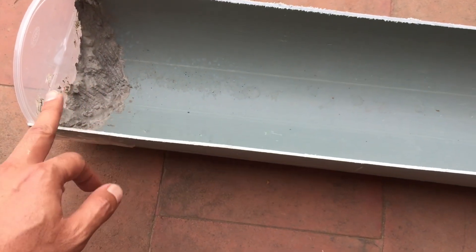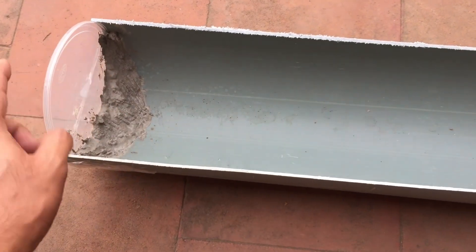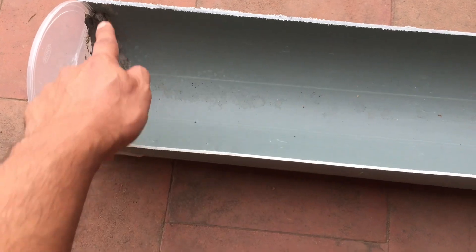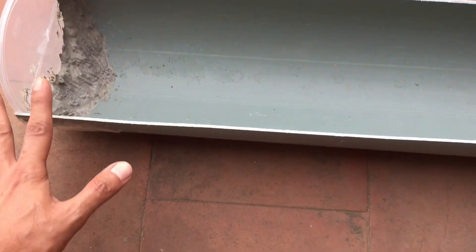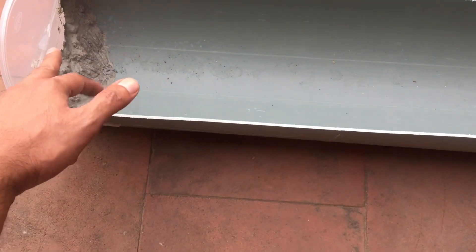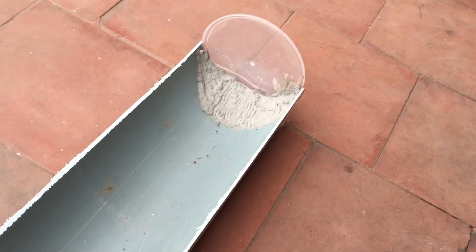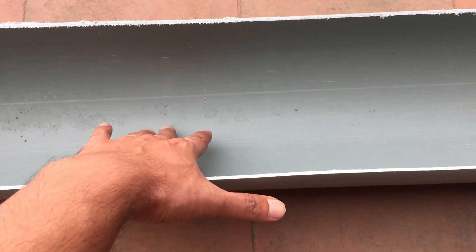I've used some cement just to check if it's going to work out or not, and then I'll fill it up and create a blockage over here. I've used this plastic piece to hold the cement — I'll fill it halfway through and then take it out, or probably just cut it in half and leave it as is, making a wall with the cement. I've done it on both ends, so that's how it is.